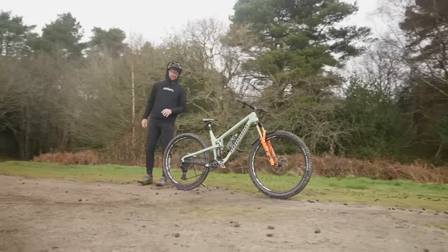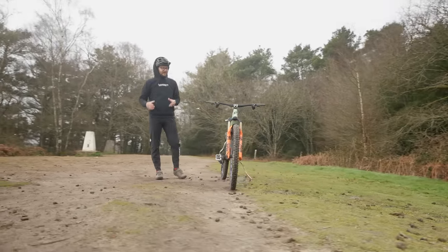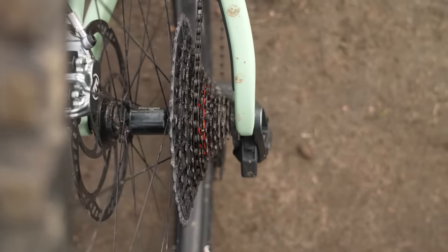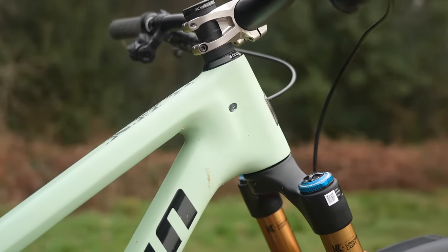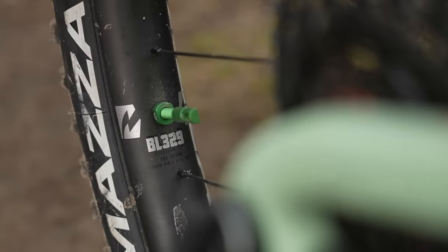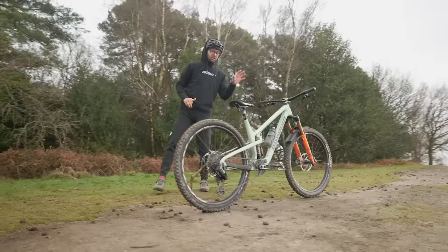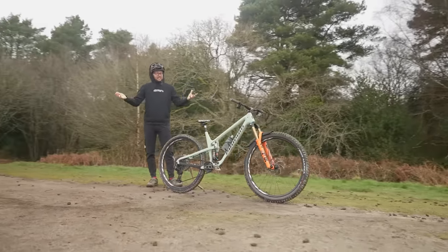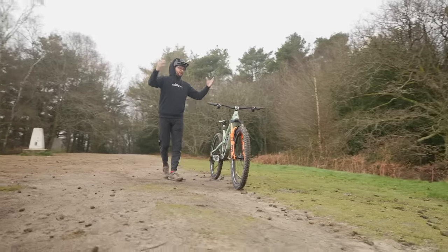There are some downsides though, annoyingly. When it does get rowdy, it requires a lot of concentration to ride. When it's going to get really rough, really fast, you've got to be on your A game. It's not going to be quite as sturdy, and the parts on it — lighter weight parts — compared to that big bike of Blake's. You've got to ride it in a different way; you literally cannot just abuse it in the same way you would a super enduro or freeride bike.